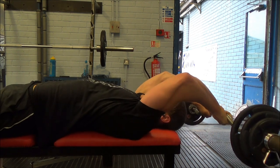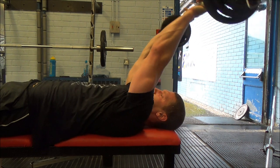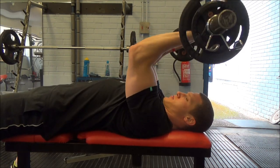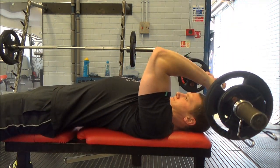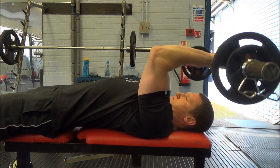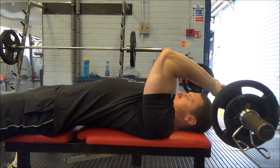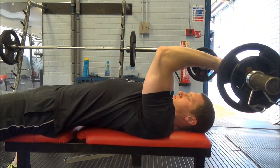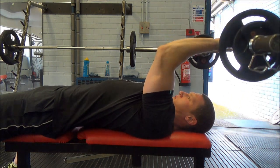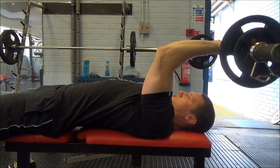I'm getting into a nice routine where I pair those overhead extensions with a skull-crusher style movement — three sets of 12 down to about 10 — but with the humerus perpendicular to the floor rather than overhead. This hits the midpoint of the tricep movement really well. All of it is aimed at strengthening and growing my triceps to help my bench.